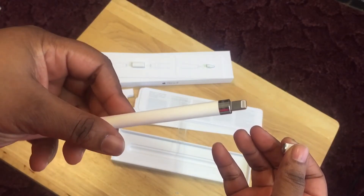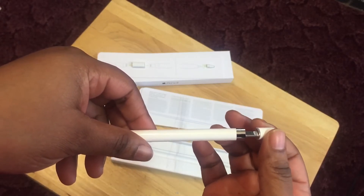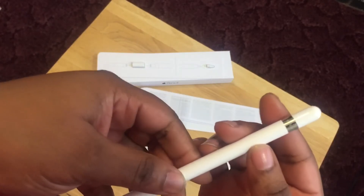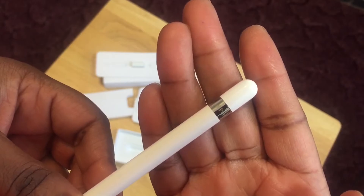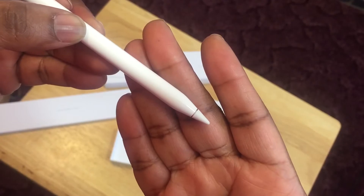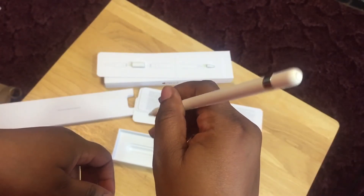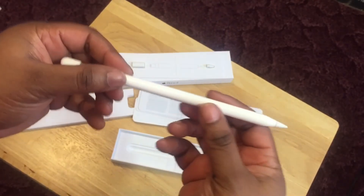There's your charger right here — the lightning cable. It has a magnetic cap right there. This is the Apple Pencil, and there's that nib. It actually feels really good, guys, it really does.